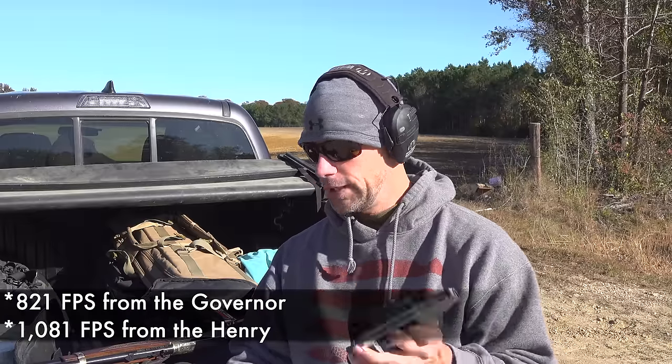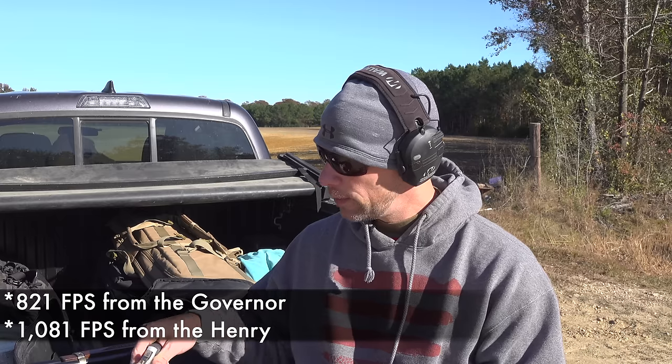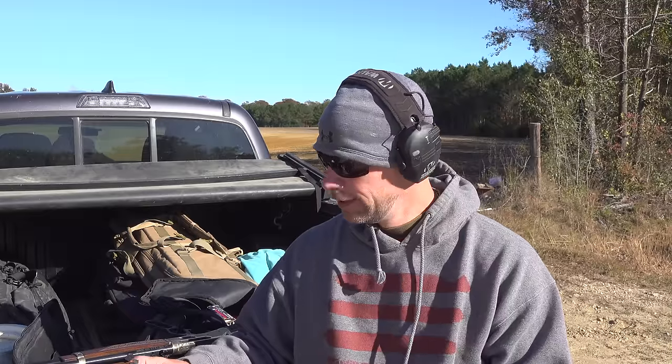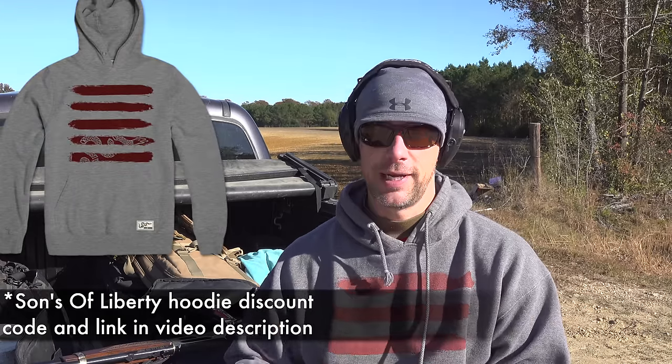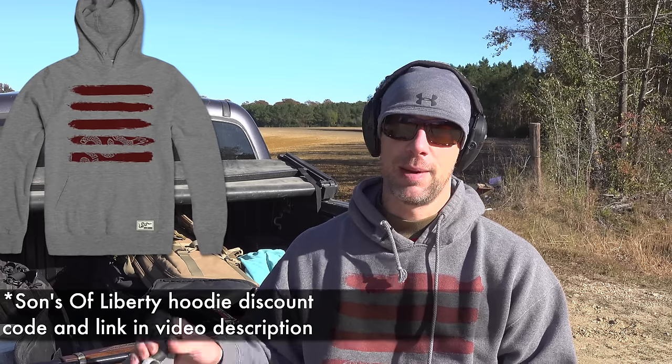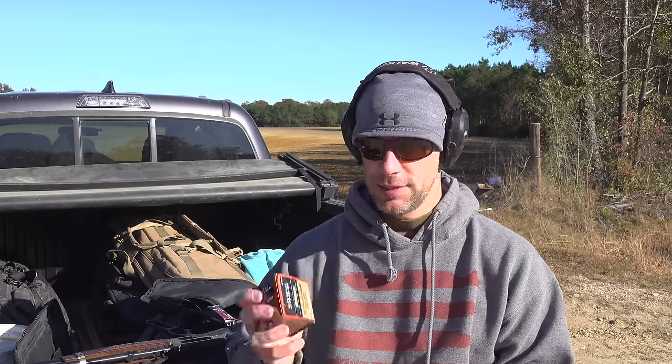This Governor has a two and a half inch barrel. When I shot a similar test with a Bond Arms 410 a couple years ago in this very field, it had really poor penetration. However, a major paradigm shift that's happened with 410 ammo is that nowadays, because of the popularity of these revolvers, there are a ton of companies making ammo specifically for them.